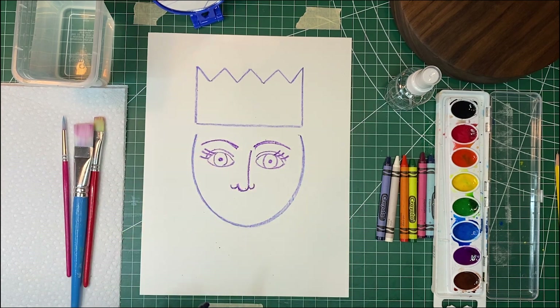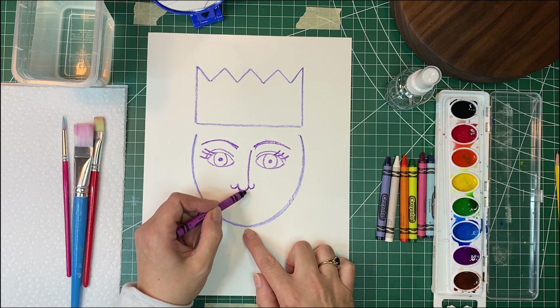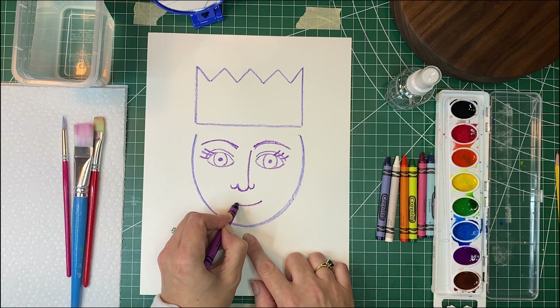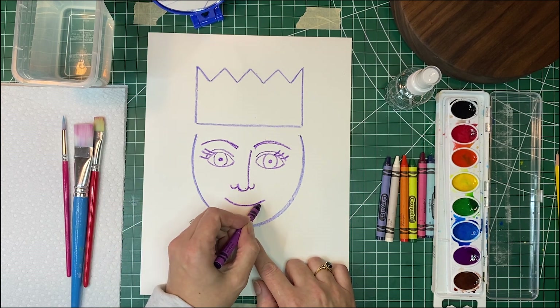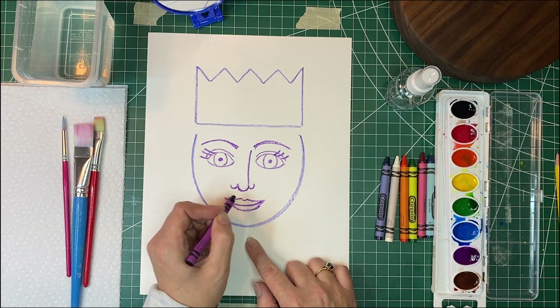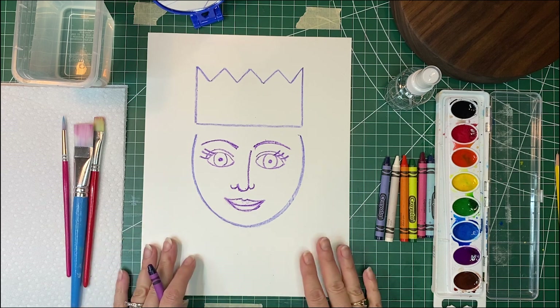Then we're going to do our mouth. Our mouth is usually about halfway between our nose and our chin. I'm going to put in a smile, and then I'm going to add some lips — a lip on the bottom and then another little U at the top. But you can draw your mouth however you like. You can look in the mirror and decide — do you want a silly mouth, a big smile? However you would like to do it.